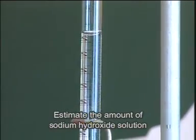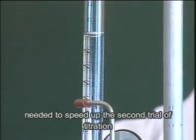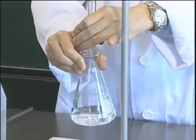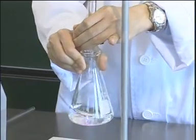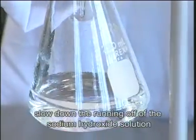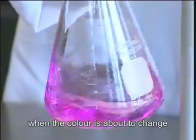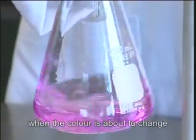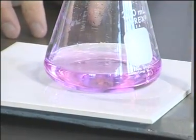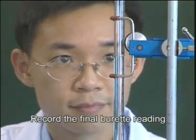Estimate the amount of sodium hydroxide solution needed to speed up the second trial of titration. Notice the color change. Slow down the running off of the sodium hydroxide solution when the color is about to change. Record the final burette reading.